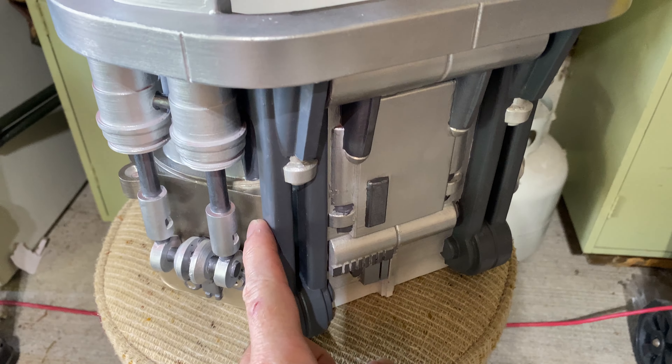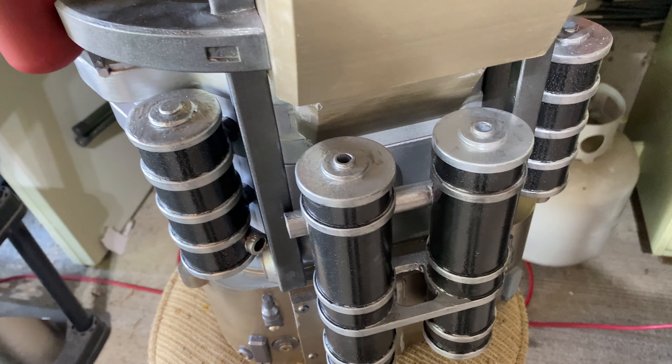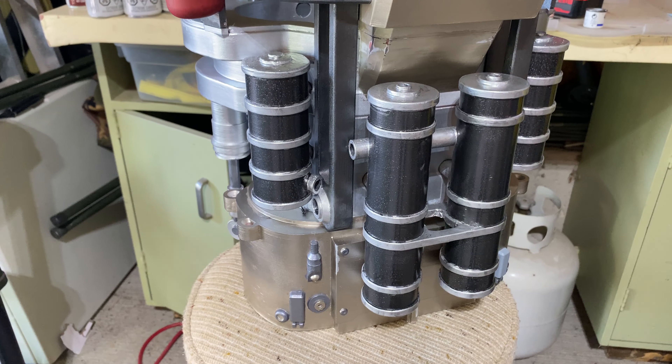I don't like this color. I'm going to switch it to this one. And then the back with all the crazy tubes and things.